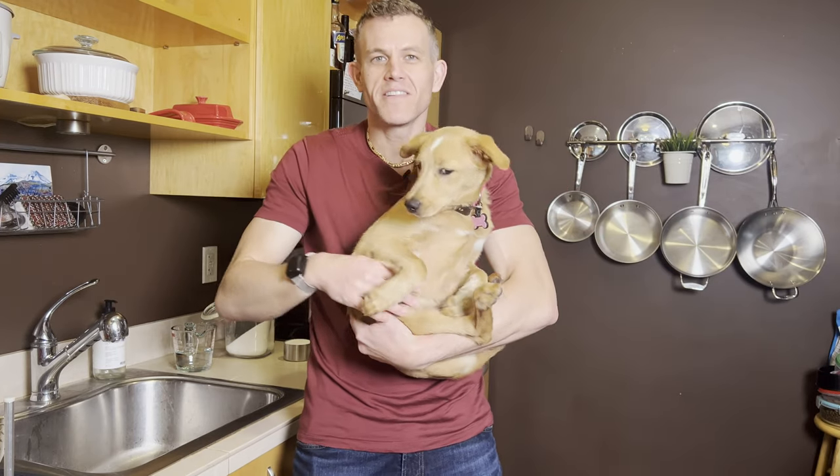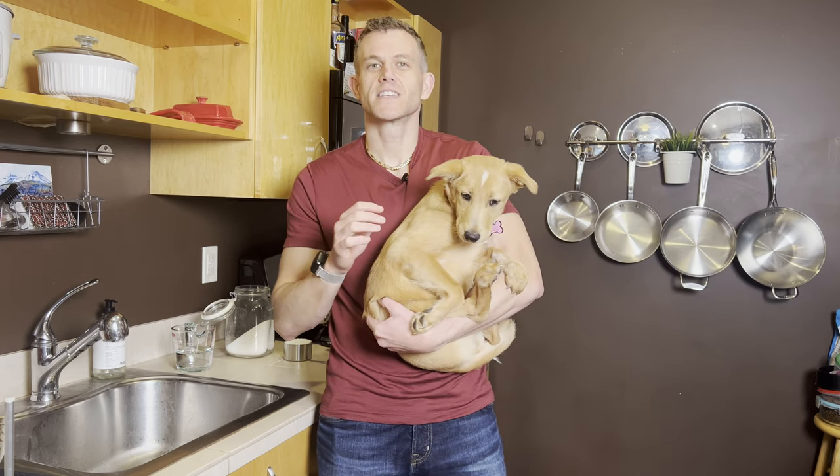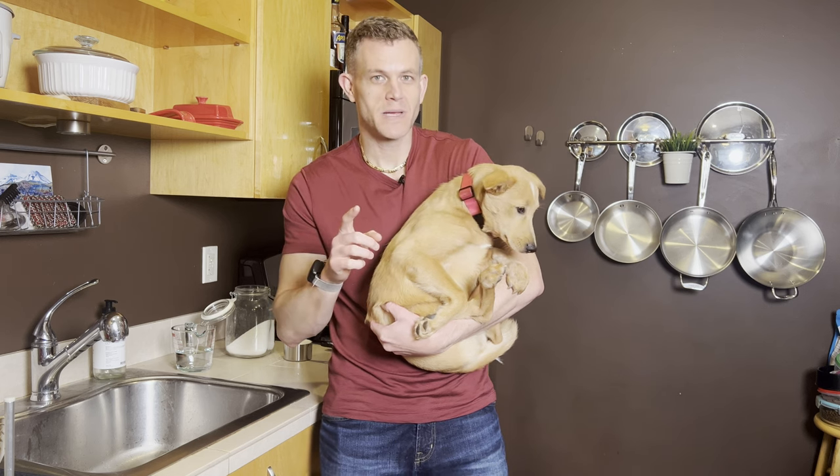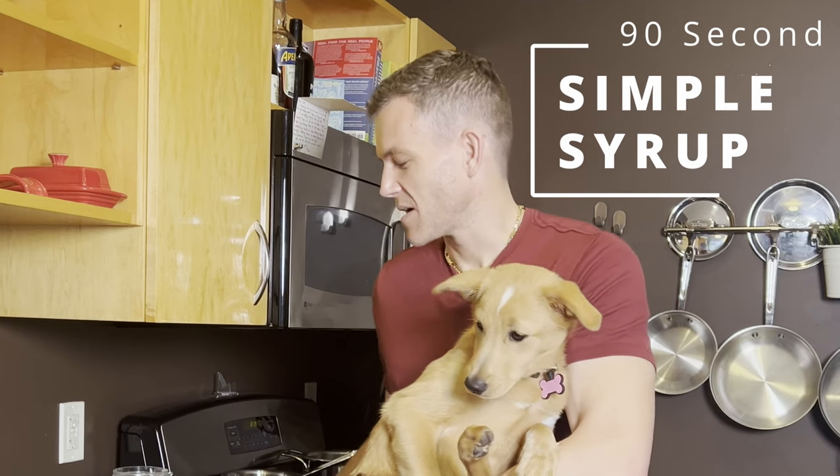Scott and Willow here. Have you ever struggled to make the perfect sparkling cocktail or add a dash of sweetness to your coffee? What if I told you the secret to elevating your drinks is as simple as a 90-second recipe? Today I'm going to show you how to make simple syrup with just two ingredients, a microwave, and a spoon — it's only going to take about 90 seconds.